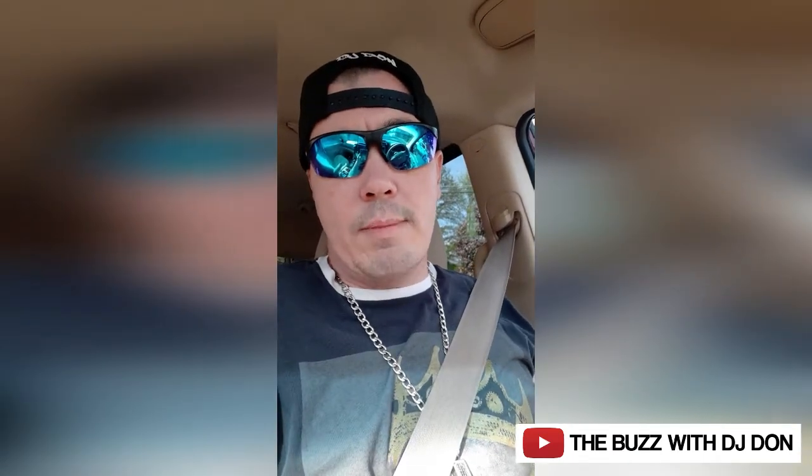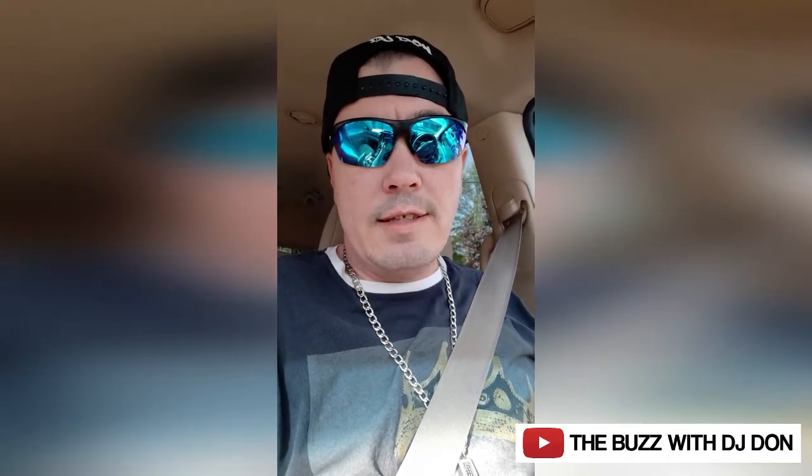What's up guys, it's your boy DJ Don with The Buzz with DJ Don and Cherished Memories DJ, and I got another restaurant review today.